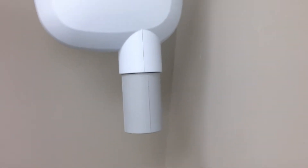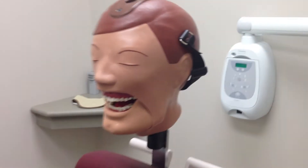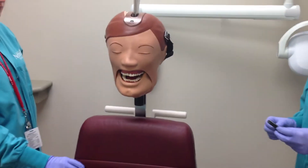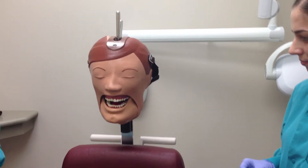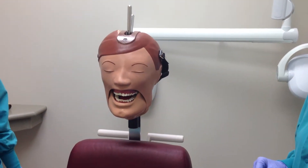Before you begin, make sure you explain the procedure to your patient. Now position the patient upright in the chair and adjust the level of the chair to a comfortable working height. Adjust the headrest to support and position the patient's head. For our maxillary occlusal radiograph, the patient's head needs to be positioned so that the maxillary arch is parallel to the floor.